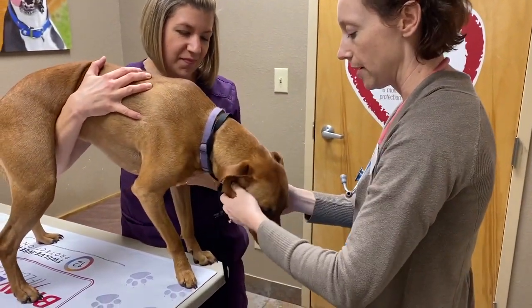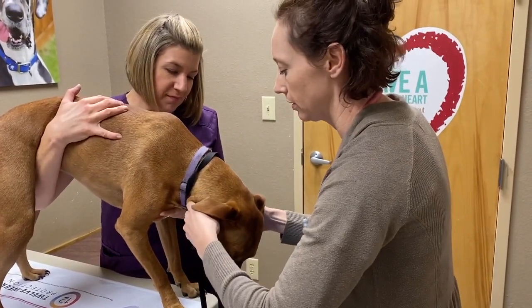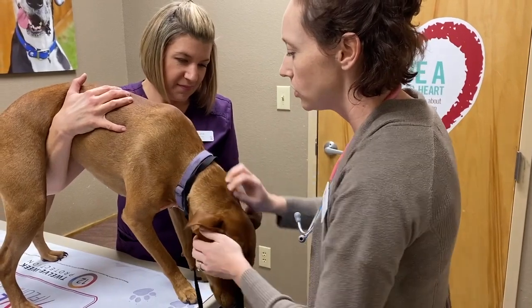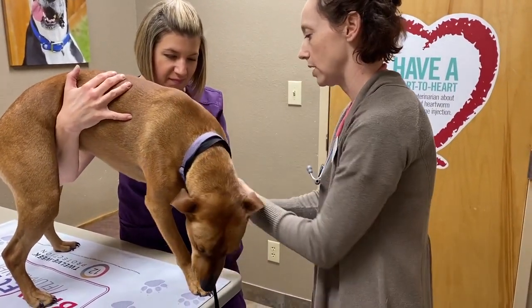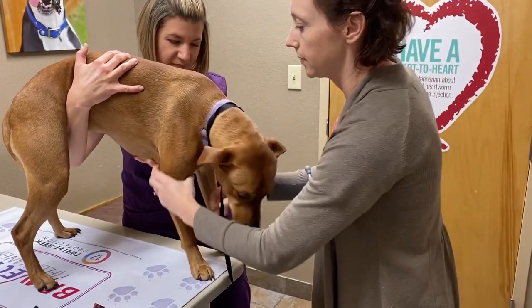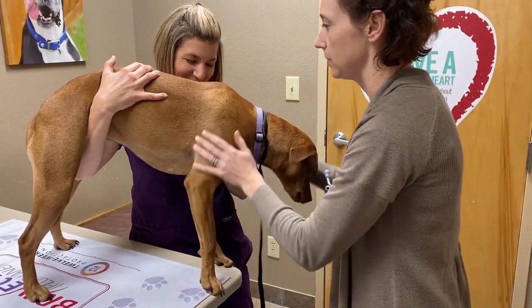Then I'm going to go underneath her jaw here and feel the lymph nodes and salivary glands, make sure they're the right size and shape — which they are. They're not painful. And then I kind of just go down the front leg looking for lumps or bumps or any swelling or lameness. Her range of motion is good. Nails look good. No pain.